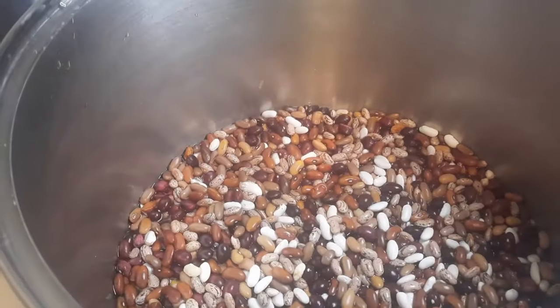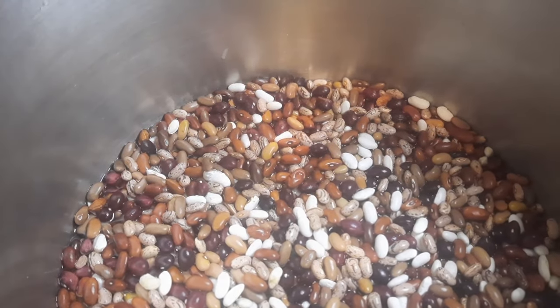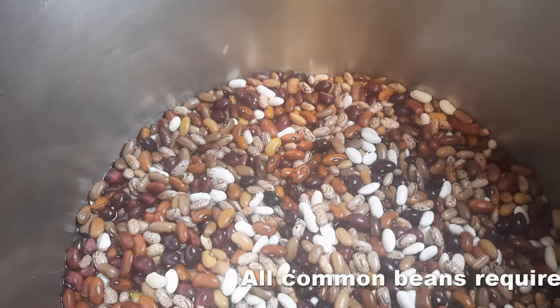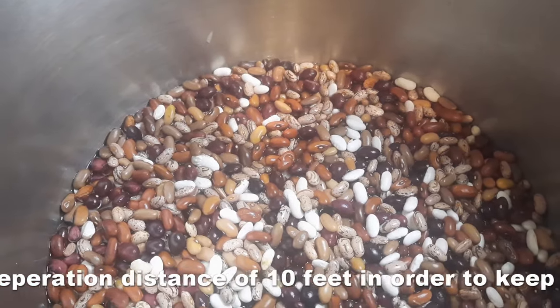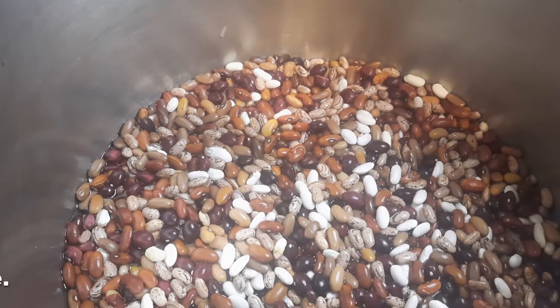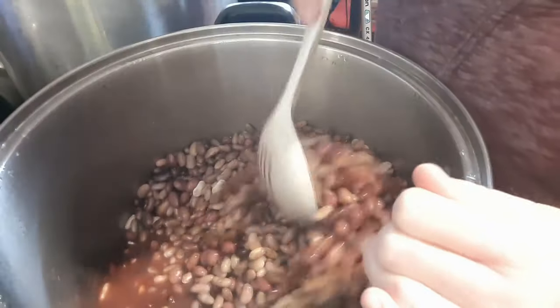The next step is we boil them for two minutes and then turn it off and let them sit for an hour. You're not fully cooking these, but you want to do a little bit of cooking before they get pressure canned. You can see them — our medley actually looks quite colorful in the pot. This is one of the nice things about dry beans, or common beans: you can have some diversity, save seeds, and use them for different culinary purposes. We're going to cover these with about two inches of water and bring it to a boil.